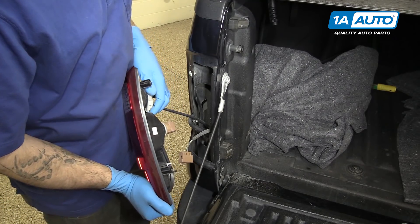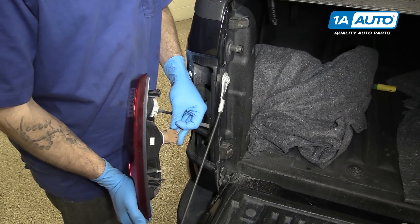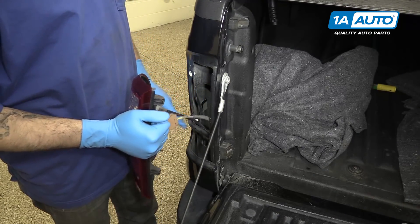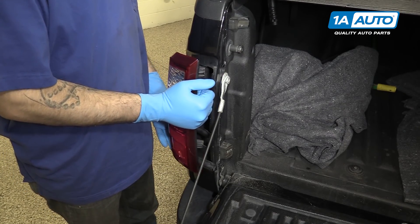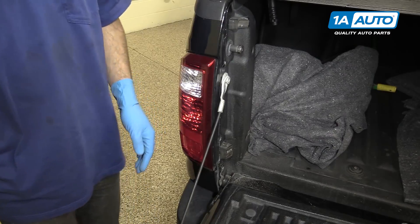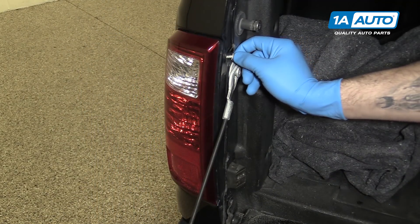Plug in your connectors. You'll then line up the tabs with the appropriate retainers in the bed. Pop the assembly back in and reinstall your two 8mm screws.